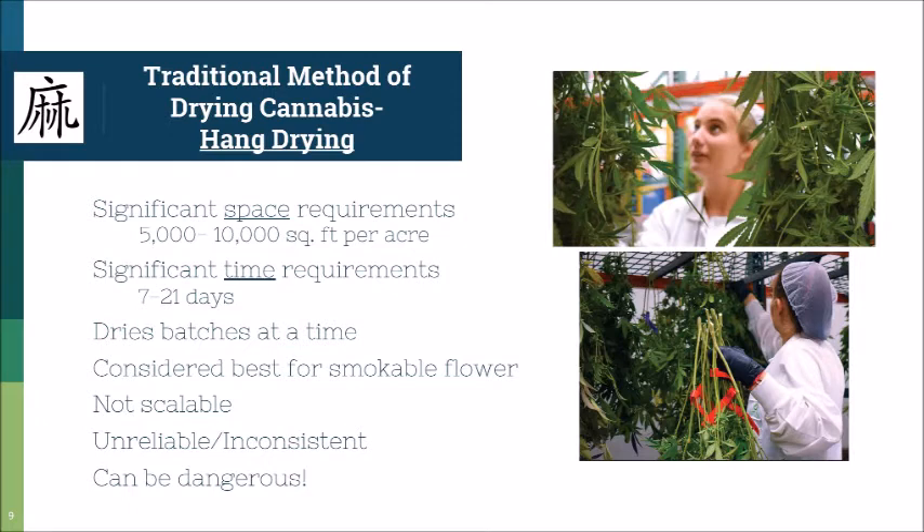So it's very inconsistent, very unreliable, and it can be dangerous as well. Last year there were a lot of articles about hang drying hemp barns catching fire — there's a lot of heat in those buildings, a lot of electricity, and those old tobacco barns were not built for hemp drying. They aren't ready for that electrical load. We've seen probably about 10 different barns burned to the ground with all of the product inside. Fire is a very real hazard, and the last thing you want is to lose your entire crop.